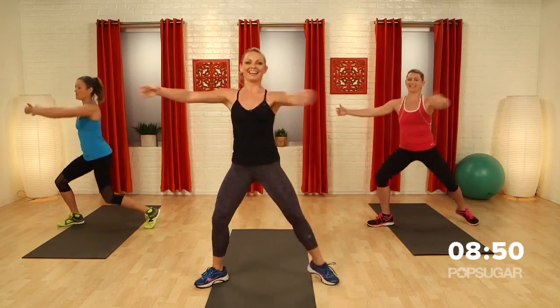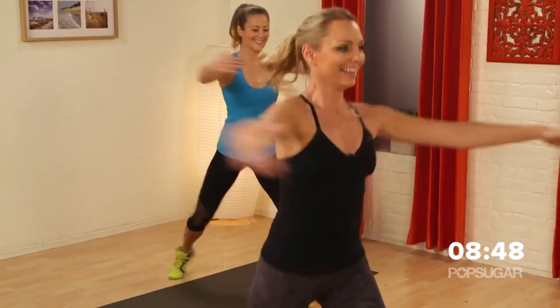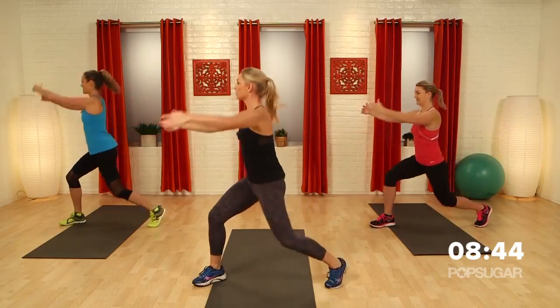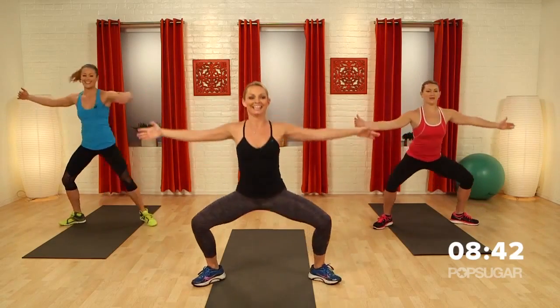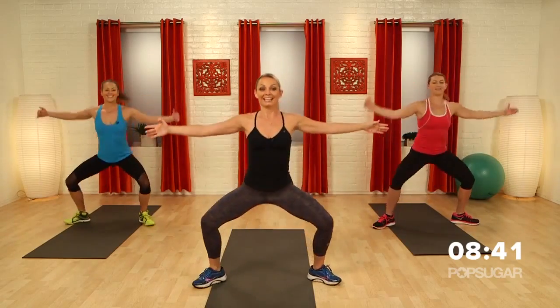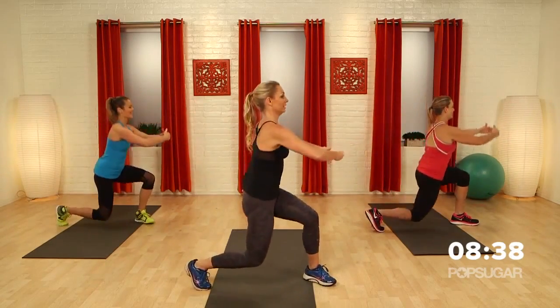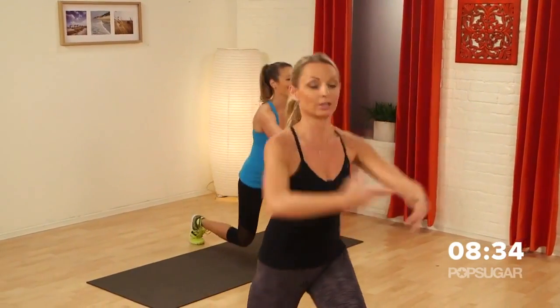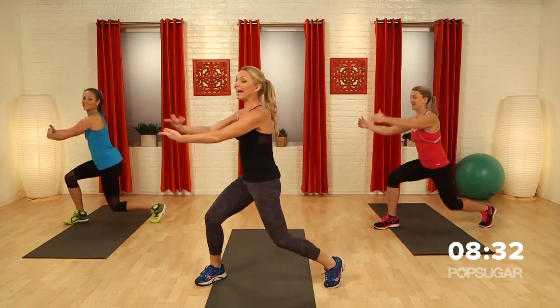Should we do one more set like that? Little bit lower. Rotate. Center. Can we go to singles again? Down. Rotate. Down. Four more — four, three, two, one more. Bring you back to center.